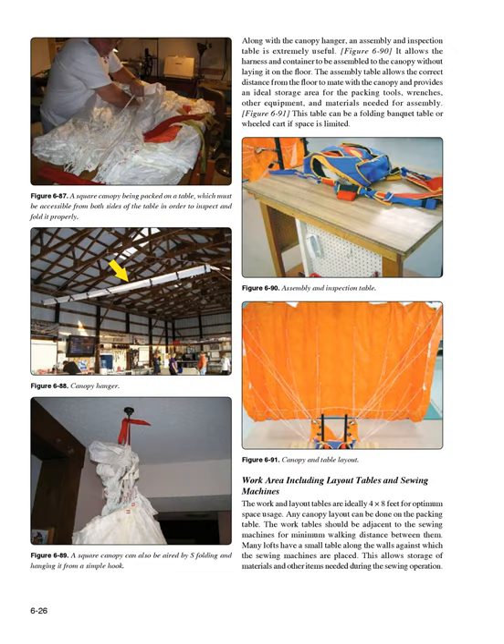Along with the canopy hanger, an assembly and inspection table is extremely useful (Figure 6-90). It allows the harness and container to be assembled to the canopy without laying it on the floor. The assembly table allows the correct distance from the floor to mate with the canopy and provides ideal storage for packing tools, wrenches, and materials. This table can be a folding banquet table or wheeled cart if space is limited. Work and layout tables are ideally 4 × 8 feet for optimum space usage. The work tables should be adjacent to the sewing machines for minimum walking distance between them.